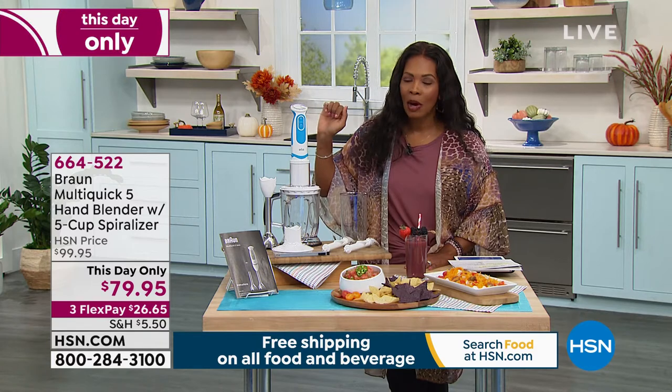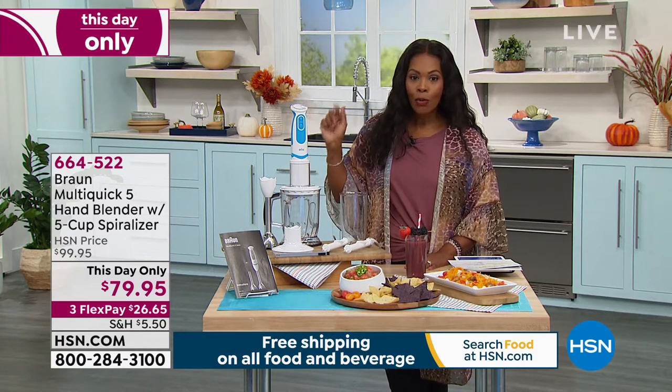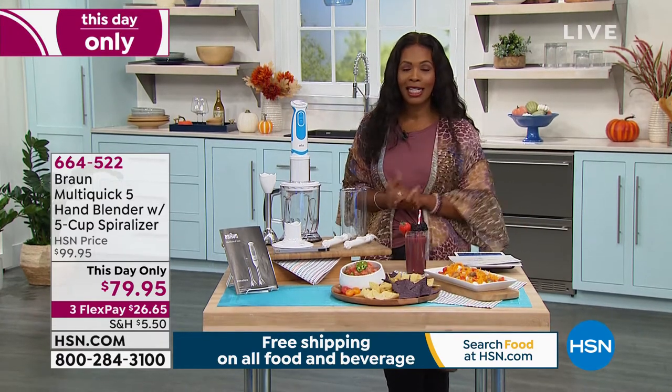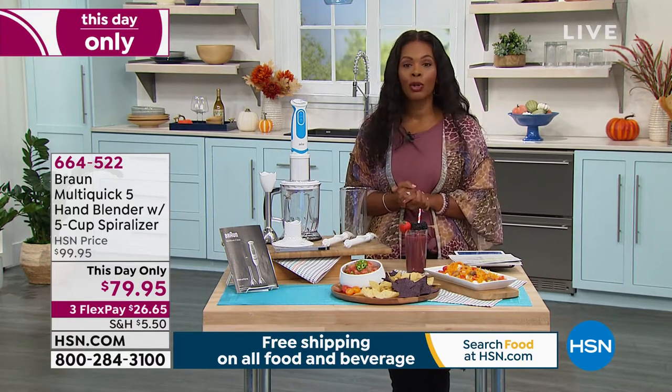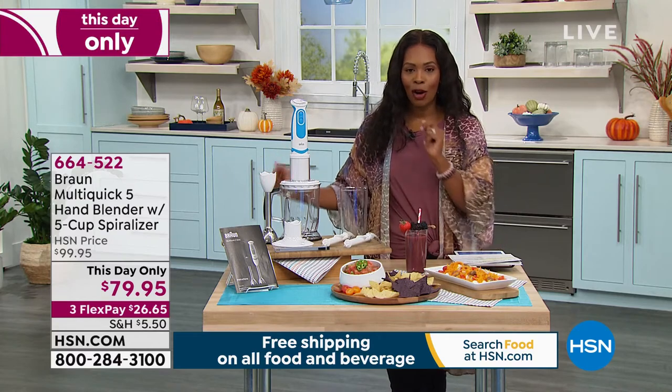You've got a this-day-only price — at the end of today the price will go up. We took $20 off the regular HSN price, and you even have it on FlexPay. I promised you Kelly Dedring would be back in the kitchen to walk us through our newest and latest and greatest kitchen appliance from Braun.